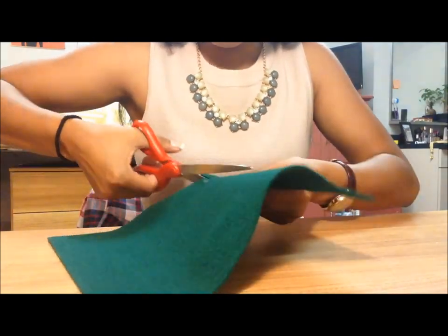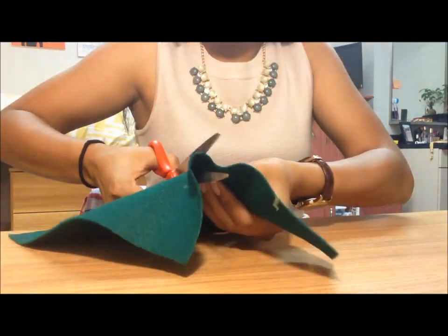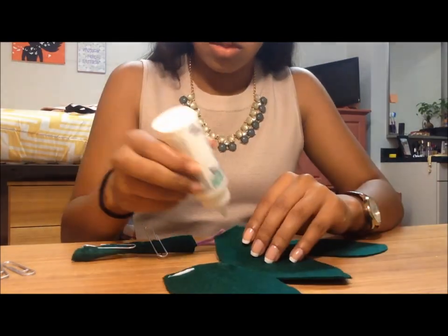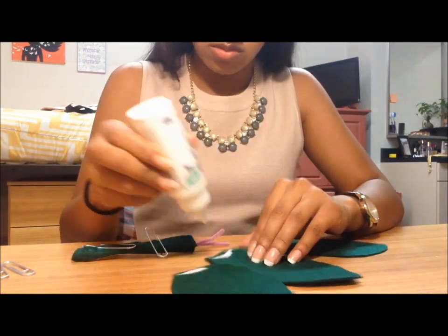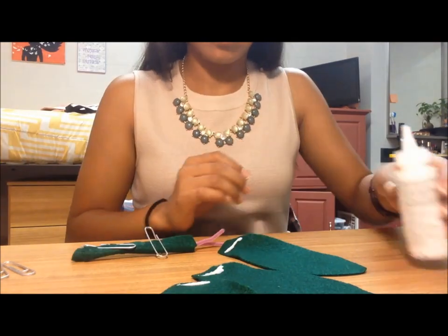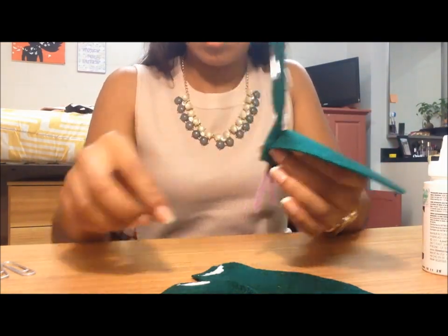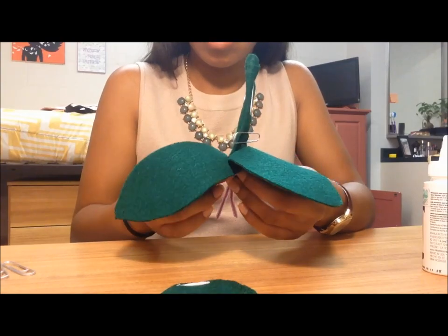Next are the leaves! I just cut three leaves out of the extra felt, and as you can see all of these leaves are going to be different sizes. I obviously didn't do my homework and look to see what strawberry leaves actually looked like, so you will see a modified version of it at the end of the video.